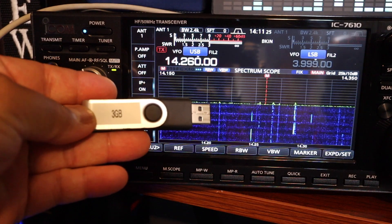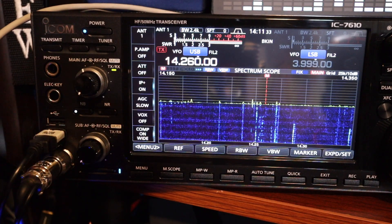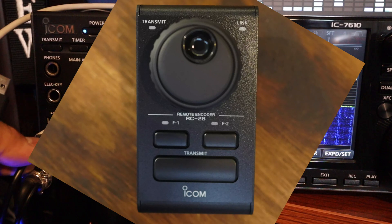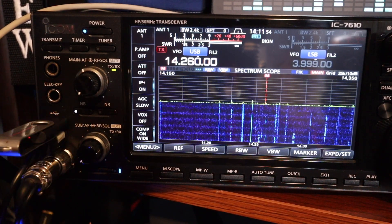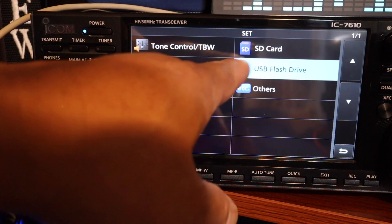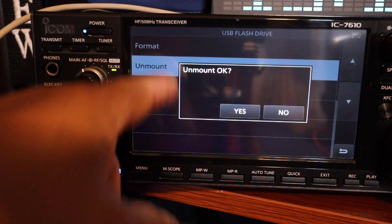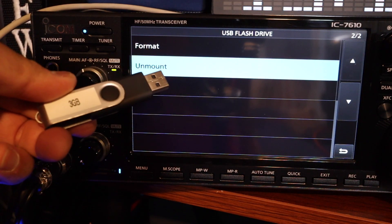I have a three gigabyte thumb drive and we're going to format it first. There are two USB slots in the ICOM 7610. I'm using one for the RC28, which is basically a control wheel, and we will use the top one for our firmware update. Let's plug it in first and format it. Press menu, set, USB flash drive, and click on format. Click yes. Once the format is completed, press unmount and press yes. Unmounting makes it safe so you can detach your thumb drive.